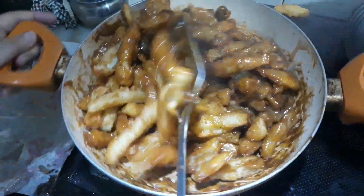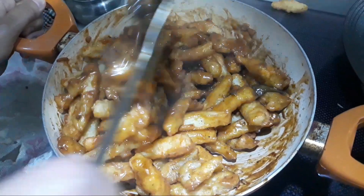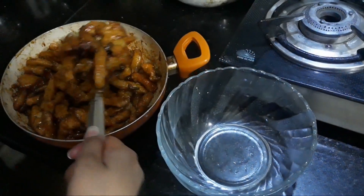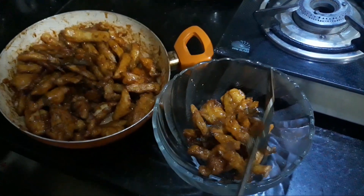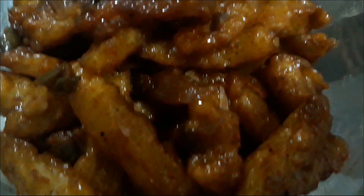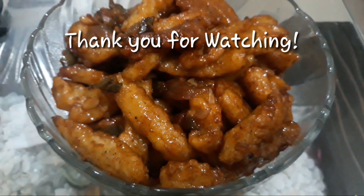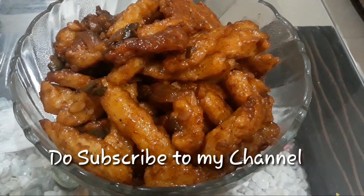Now I will serve it in a bowl and garnish it with chili flakes. And yeah, that's it for today. I really hope that you liked this video — if you did, do give it a big thumbs up. Thank you for watching. Do subscribe to my channel, like and share my videos, and hit the notification bell icon so that you get notified.